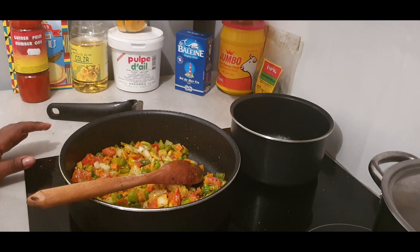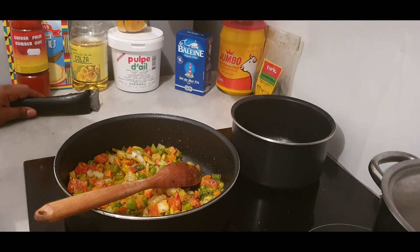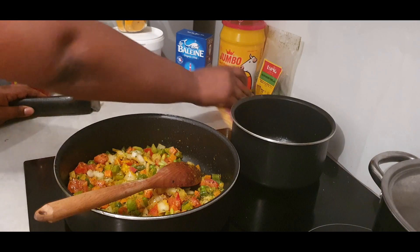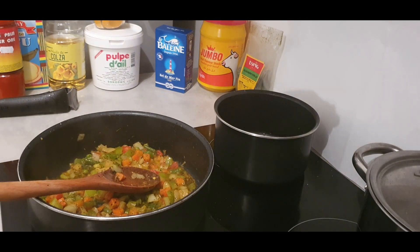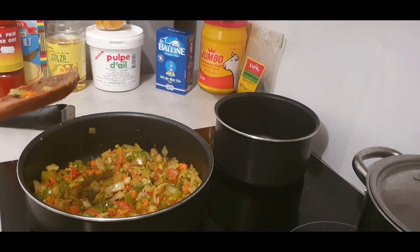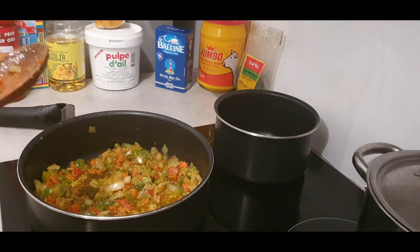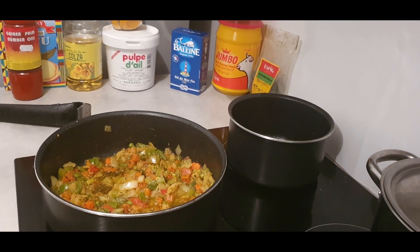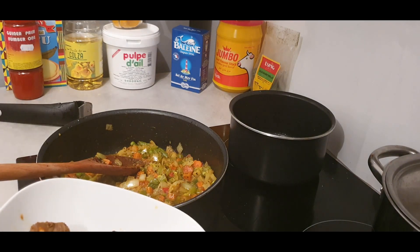Somebody just cover the vegetables and let it start again. Do not put oil inside - just put the stuff inside without the oil. After that, just put it a little muggy - just the stuff without the oil.